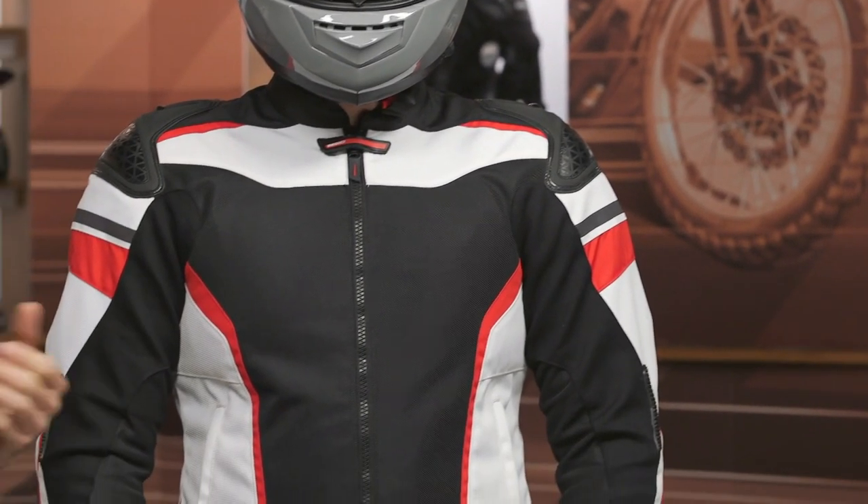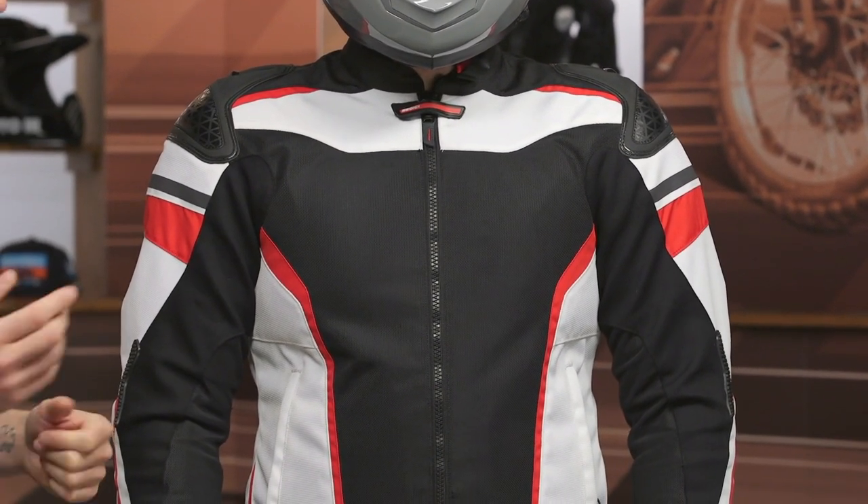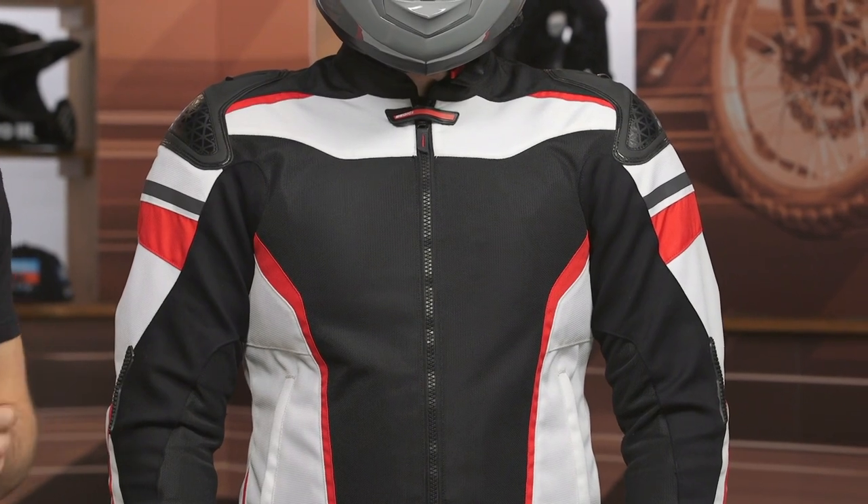Keep in mind, this jacket will ship to you for free. And as always, we do have our price match policy in place — that is going to ensure that you're getting the best deal around, so make sure you're taking advantage of that. Sedici, of course, is a part of our exclusive brands. Let's dive into the details here.